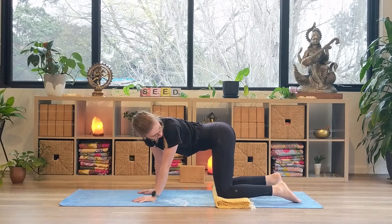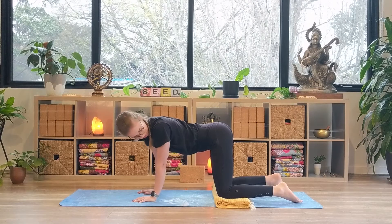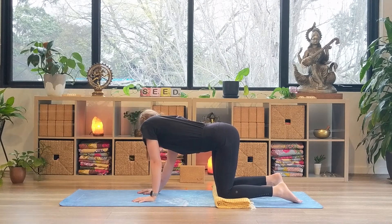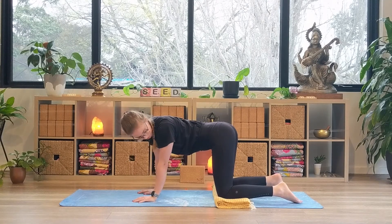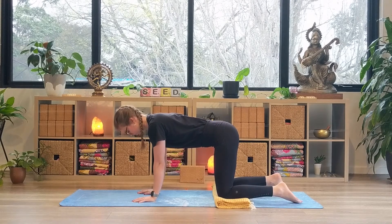Look over the right shoulder towards the right foot, the right shoulder and the right hip moving towards one another, lengthening through the left side waist. Inhaling, coming to center, back over to the left. Moving back through center, over to the right. Inhale, coming back to our neutral tabletop.